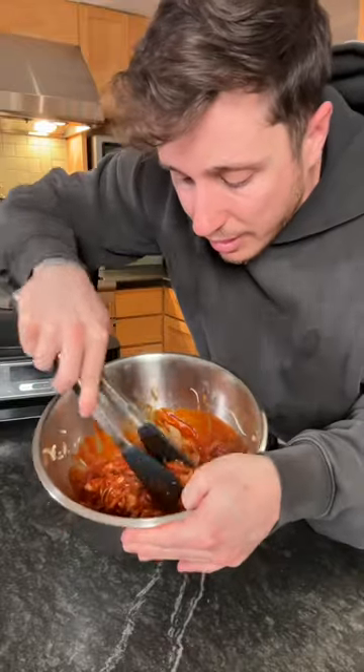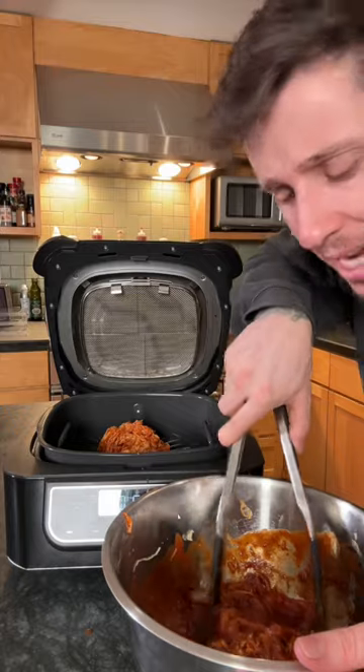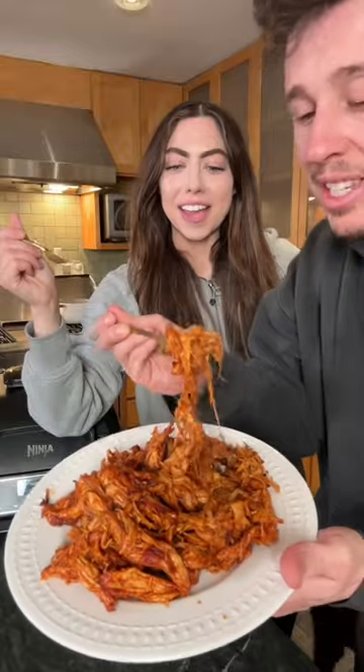This makes me more giggly than the dang Piggly Wiggly. We're going back in the air fryer at 390 degrees for seven minutes. Look at how good this worked — that's impressive. You can just smell through the phone.